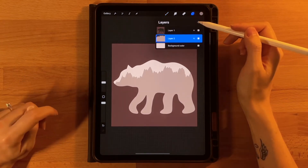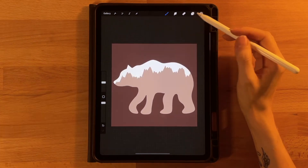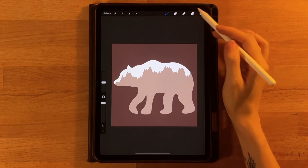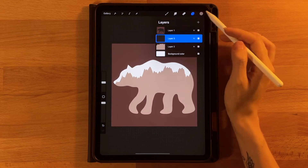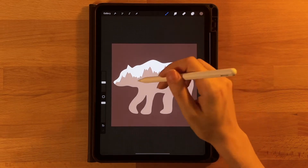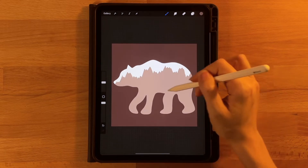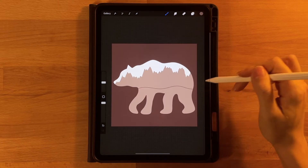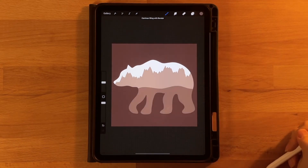Next we will go to our layer menu, add a new layer above the mountains. So next we will draw our front most hill so that we can draw the trees behind it. Add a new layer above our mountain layer, still below our bear outline. Grab the third color on the top row. Same monoline brush, and I am just going to make a wavy line right about where his legs meet his body, starting on the very edge of my canvas so that I can connect it on the other side and then fill it in below.